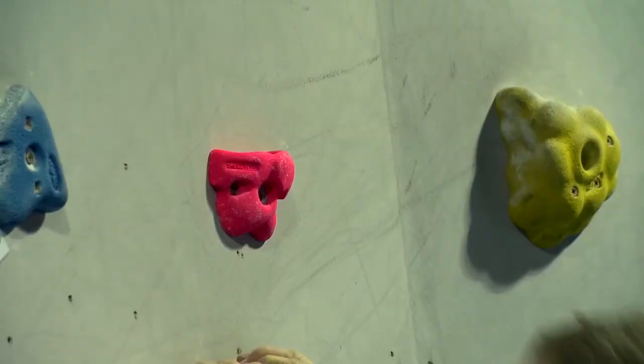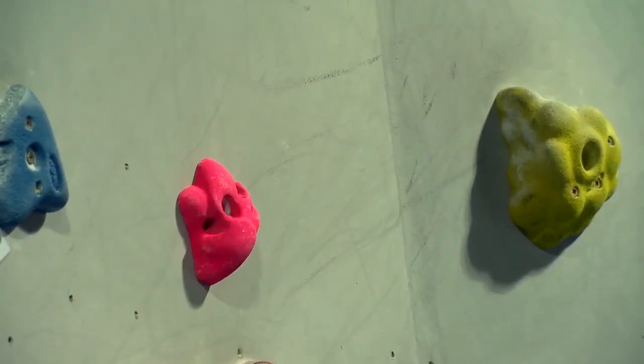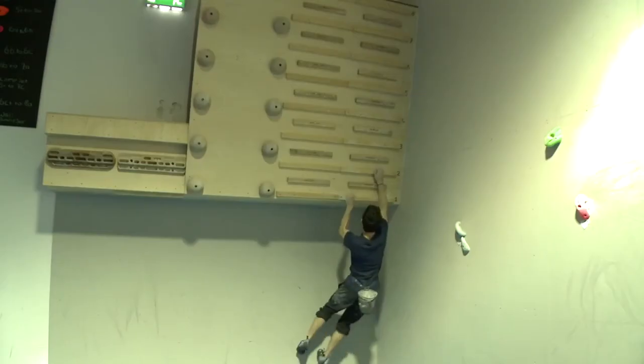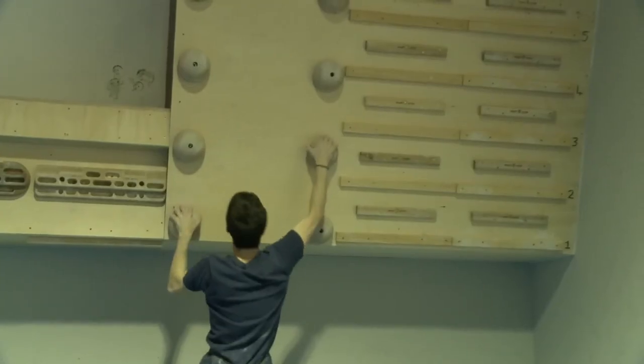Holds may spin or break at any time. So if you notice a hold that is broken or spinning, please report it to a member of staff. Specialised training equipment is available for use here at the wall, including finger and campus boards. This equipment should only be used by experienced climbers. We don't recommend that climbers under the age of 18 use this equipment in case of finger or tendon injury.